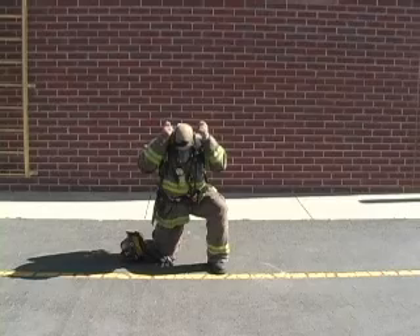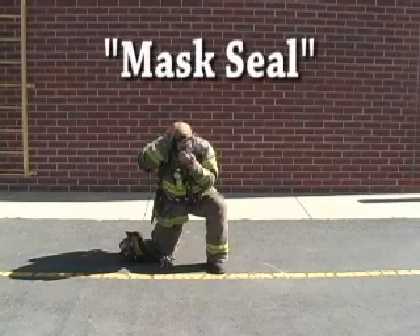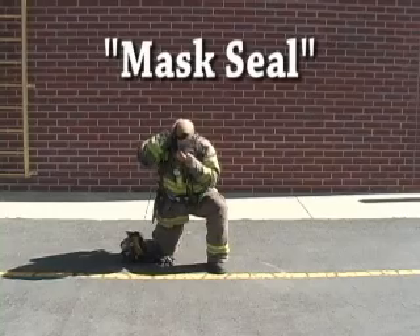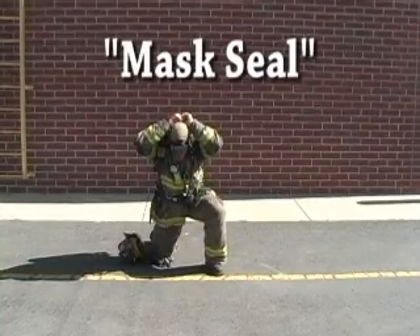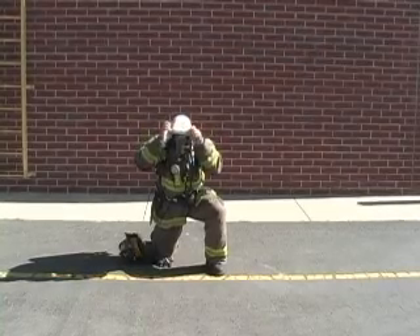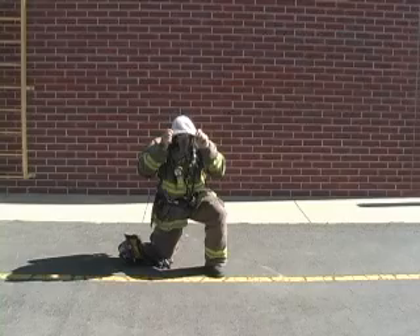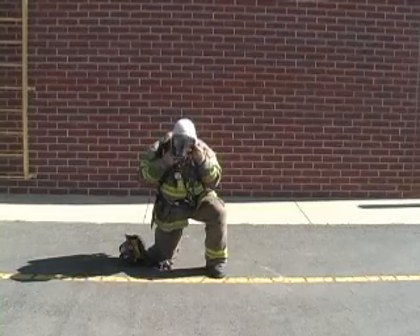The firefighter then places a hand over the regulator connection and takes a breath. The mask should suction to the face, ensuring a good airtight seal, and the firefighter should verbalize 'mask seal.' The firefighter's hood is then pulled overhead and adjusted around the mask. The hood should frame the mask without impeding the firefighter's vision, but it is critical that no areas of skin are uncovered and exposed to fire conditions.